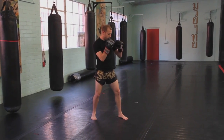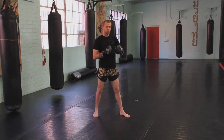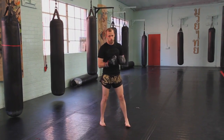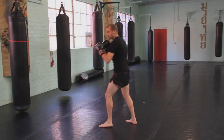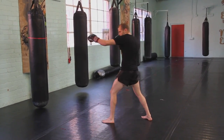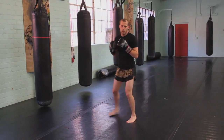So the jab from here looks just like this. Now the most common mistakes that happen when throwing your jab — the first one is that when you jab, you don't roll the shoulder up and you leave the jaw exposed. So you always want to make sure that when we're jabbing, we're rolling the shoulder up into the bottom portion of the jab.